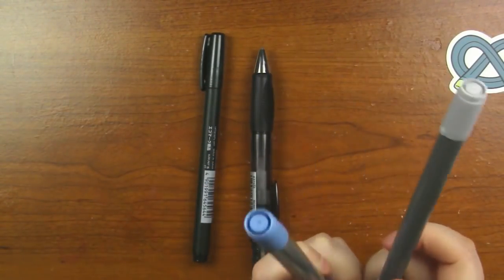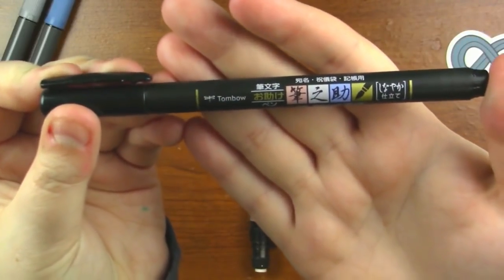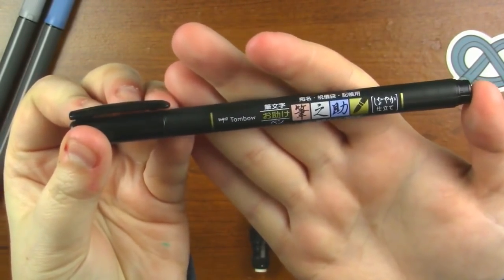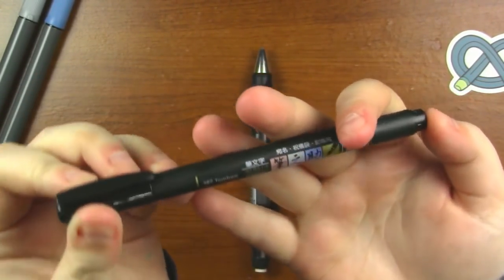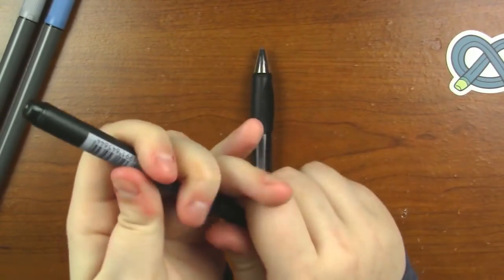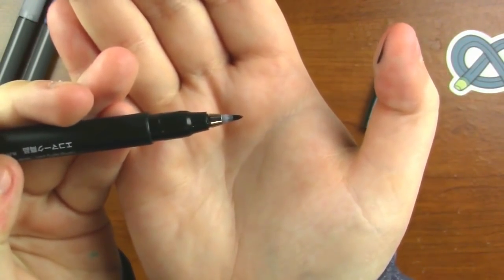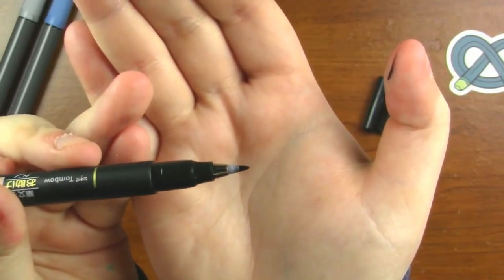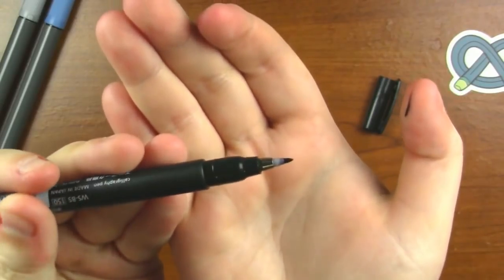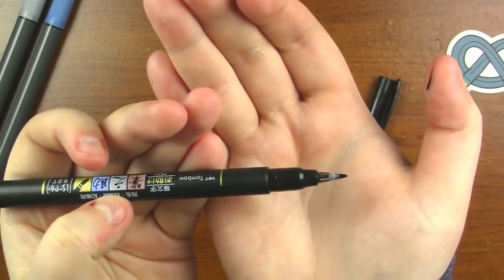I'm excited about these colors, even though we've got two blues, so I don't know how I feel about that yet. Next up is a pen I've actually wanted to try for a while, so I'm really excited ArtSnacks sent it. This is a Tombow Fudenosuke Soft Brush Tip Pen and it retails for $3.49. The nice thing about this tip is you can create controlled, precise strokes with the flexible brush tip, and you can change your pressure to get thinner or thicker lines. It's water-based pigment black ink, ideal for adding details and finishing touches to your work.